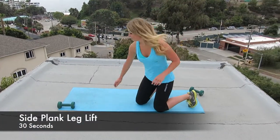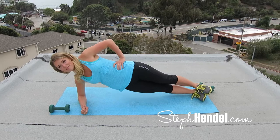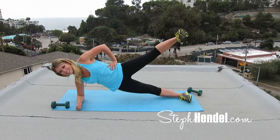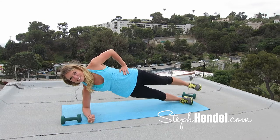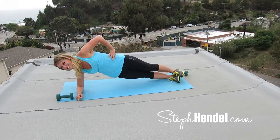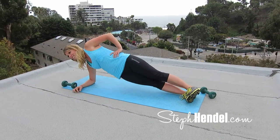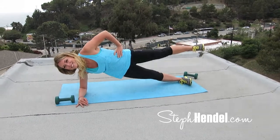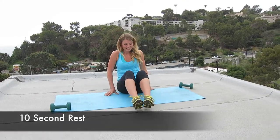Let's go into side plank leg lifts. Come into a side plank on your mat, lift your hips off the ground, place your hand on your hip, and lift that top leg up. This is engaging your abs on so many different levels — a side plank in general really engages your abs, but a side plank with a leg lift will even more engage your balance, stability, and core muscles. Let's do a final 10 seconds on this side: 10, 9, 8, 7, 6, 5, 4, 3, 2, and 1. Here's 10 seconds to rest and then we'll flip it over.